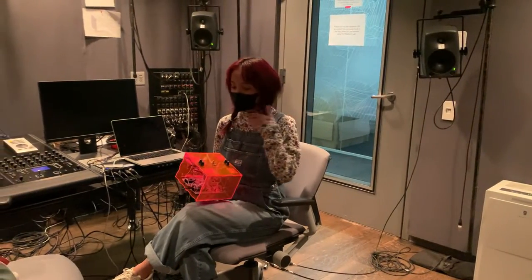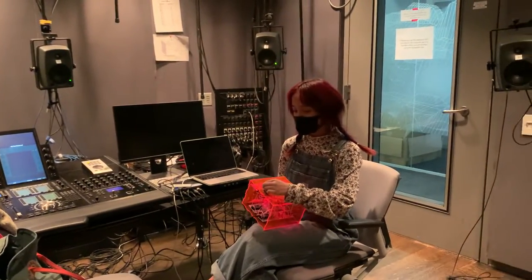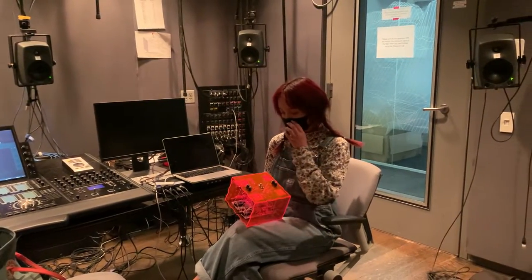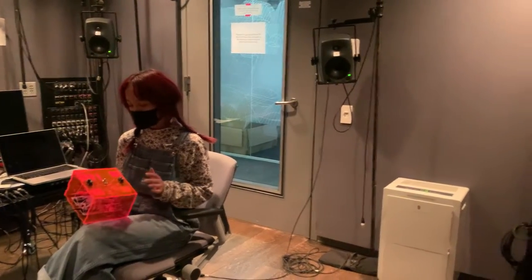I'm just going to demonstrate it really quick. This is the first sensor — you can change the notes. Second sensor, third sensor, and then the fourth sensor.